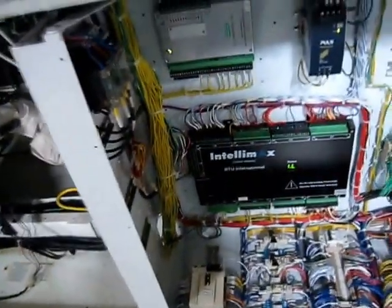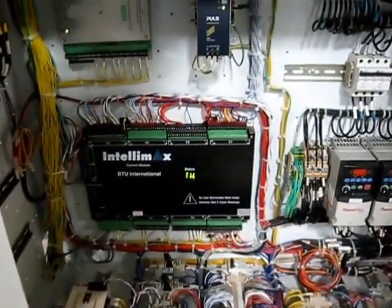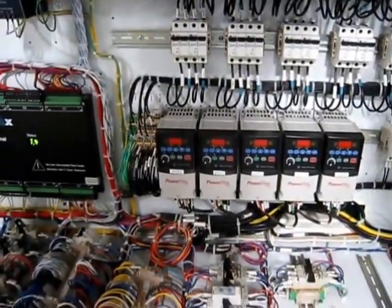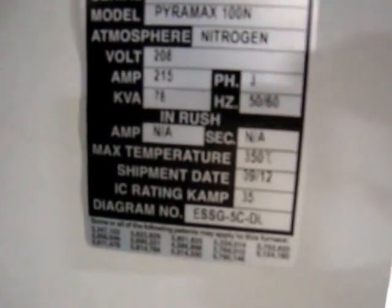This is the electrical cabinet for the machine — the Pyramax controller. This machine has variable blower speed, so it has the closed loop static pressure system that detects pressure in the zones. You can set it so it will adjust the blower speeds. That's what those power flex units are. That's the build sheet with all the options from BTU.